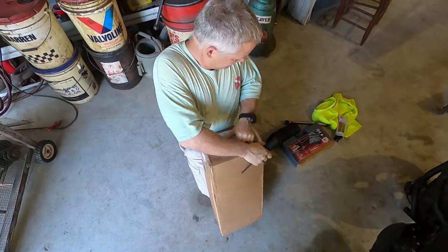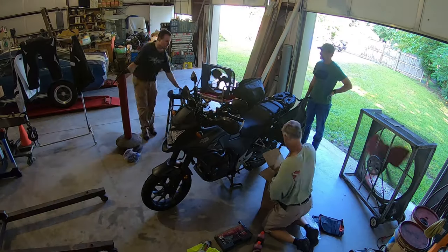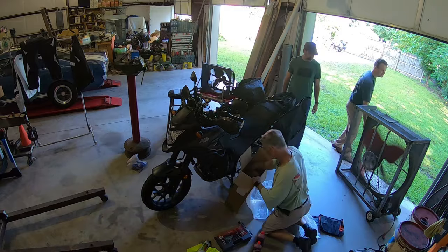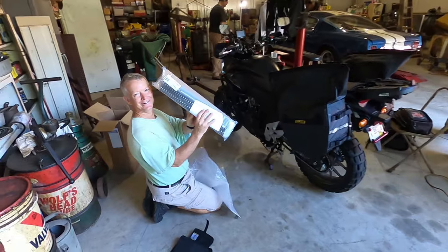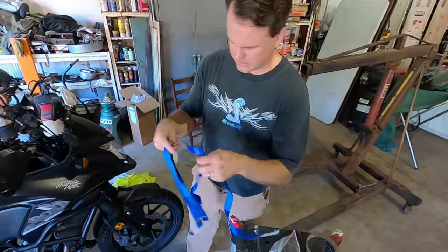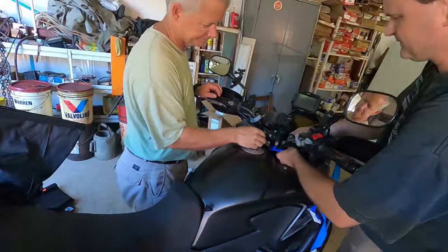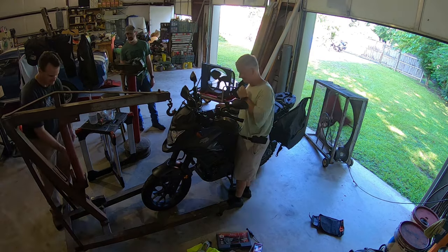I went with the Rally Raid Level 1 fork upgrade and Level 1 rear shock for several reasons, which I'll talk about a little bit later. Ordering the parts was easy, relatively inexpensive, and only took a couple of weeks to arrive from their factory in England. Rally Raid has some excellent installation videos on their website and instruction sheets that come with the parts, so I won't go into a ton of detail.